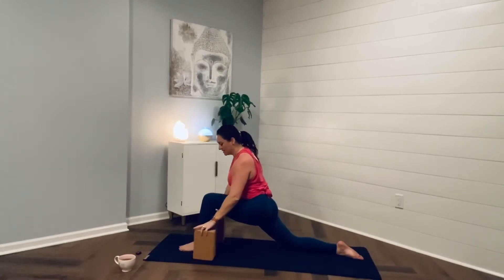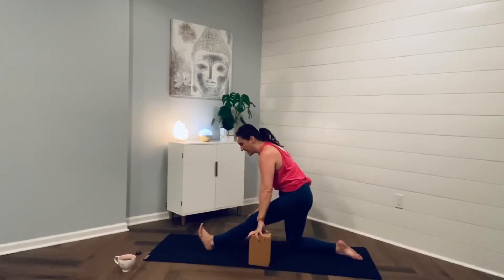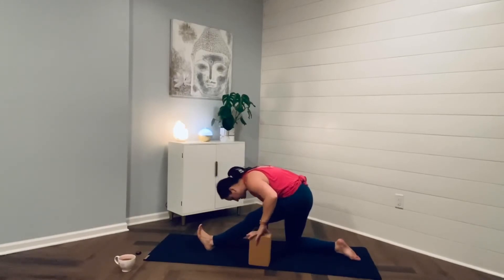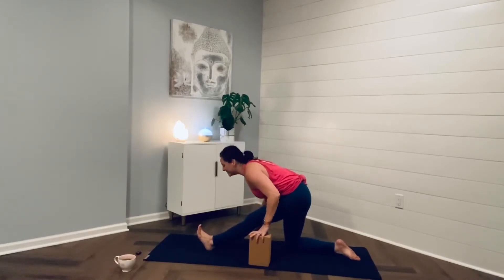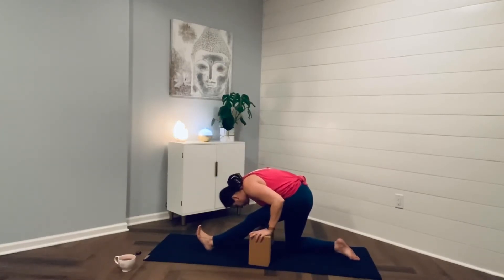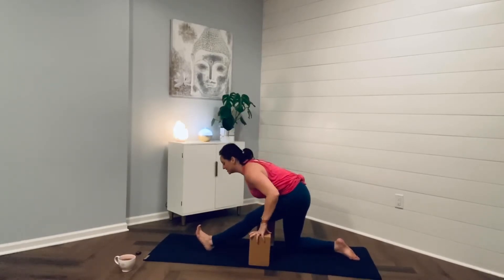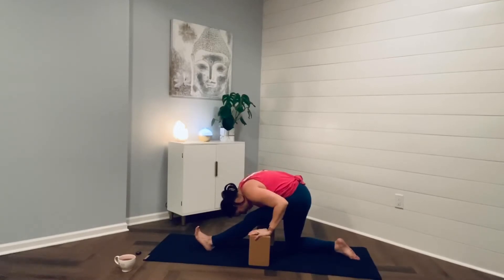And then exhale, hands to the earth or the blocks. Walk your blocks back. Bring your left toes towards the sky. Inhale, grow the spine, and then exhale, fold, hinging at the hips. Inhale, lengthen the spine, create more space. And then exhale, fold. Inhale, lengthen the spine. And then settle into the posture, drawing the forehead towards the shin. Shifting that left hip back, that right hip forward. Feel the love from the calf into the hamstring, all the way up into the glutes.